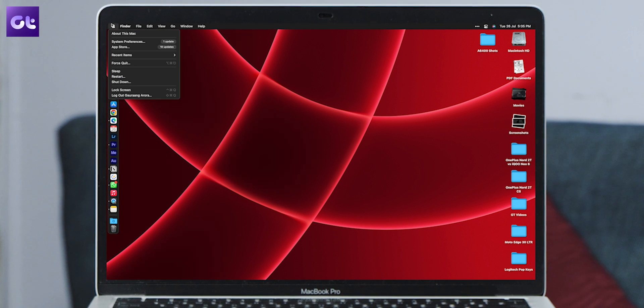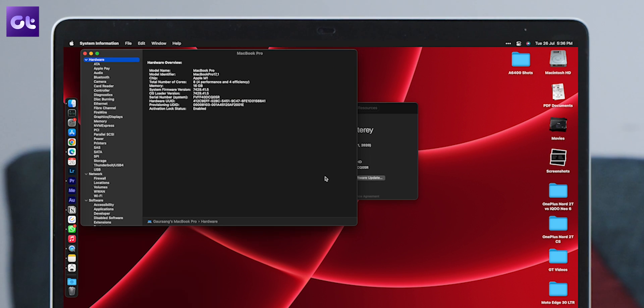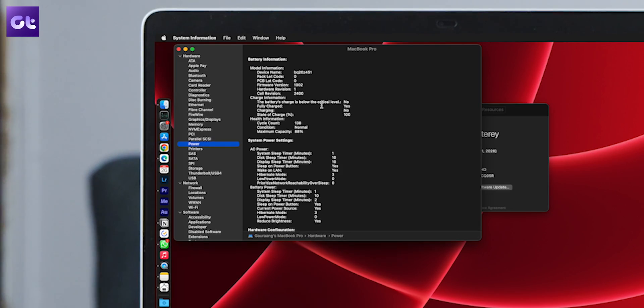Now that you know about the apps that can help protect your MacBook's battery health, there is also a way to check the current number of battery cycles your battery has gone through, along with the battery health. Click the Apple icon in the top left corner, select About This Mac, click on System Report, select Power from the left sidebar, and check battery condition, maximum capacity, and cycle count under the battery information menu.